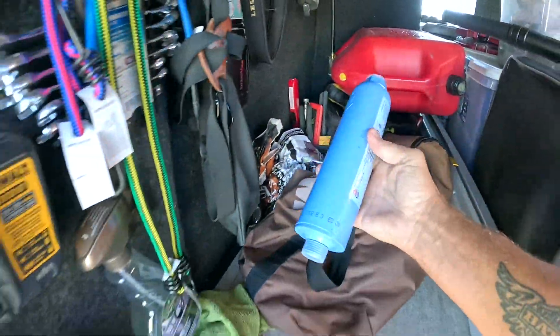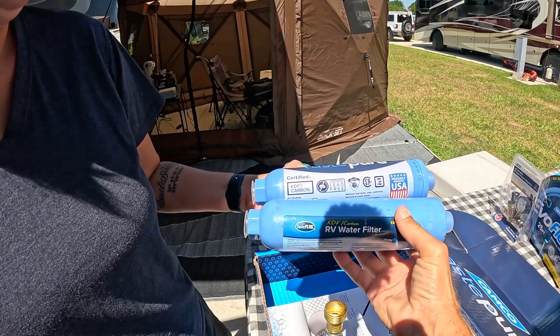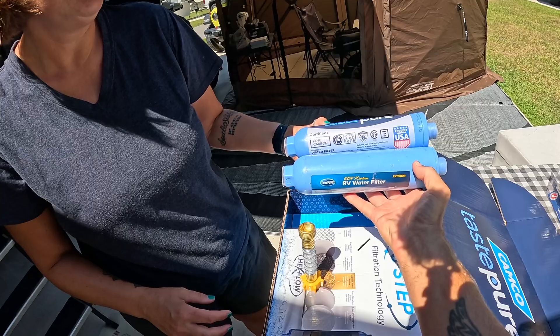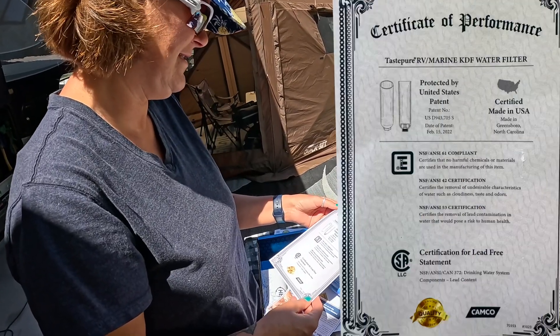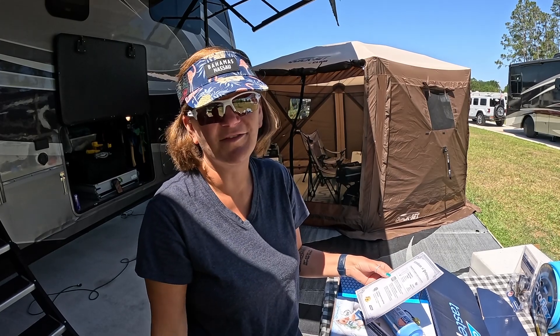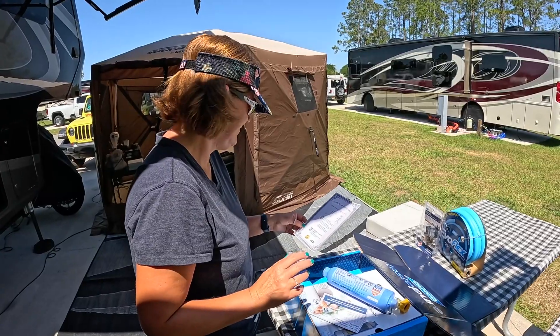There we go — there is their older model. So let's compare the two: the bottom one is the older one and the newer one is on top. The body looks pretty much the same — same color — but it's the inside that's the big difference. There's also a certificate of performance. This thing is certified — lead free — and it is NSF and ANSI compliant certified, so it does actually go through a quality assurance process.